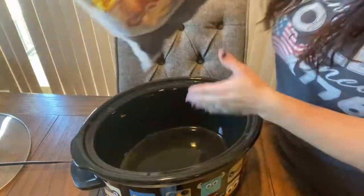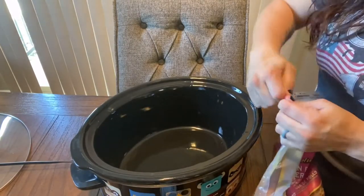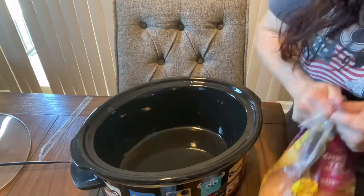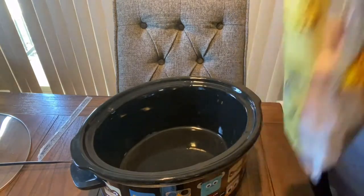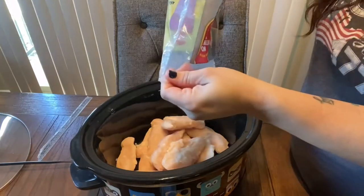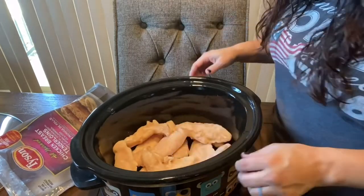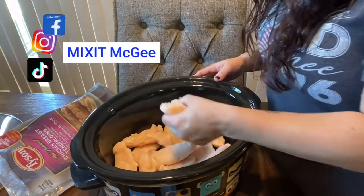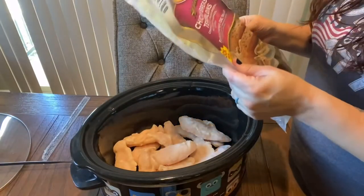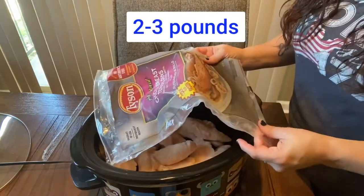So here I have my crock pot and I'm going to put in some chicken. I'm just going to put the whole bag in. It's about eleven pieces, and I want to say that the recipe calls for two to three pounds of chicken — this is two pounds.